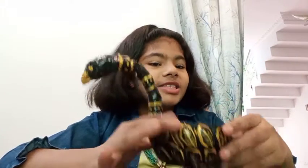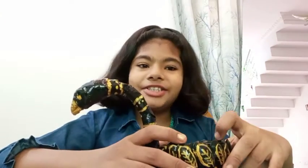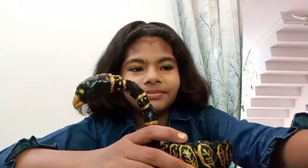This is the method for how to make this beautiful swan. If you like my channel, please like, share, and subscribe. Bye!